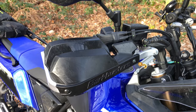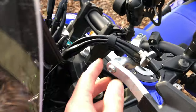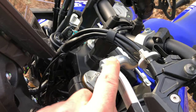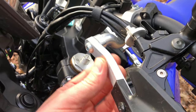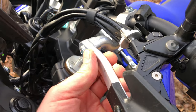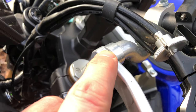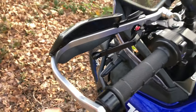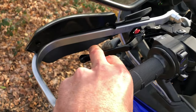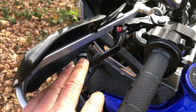Got Bark Busters. A lot of people probably find this - when you put them on initially they need a spacer, because without it they come in too close and cut in on the levers. Bark Busters actually sell that spacer, you can buy it, and it just brings the whole thing out. These are upgraded levers.